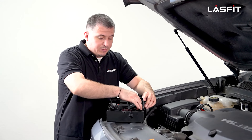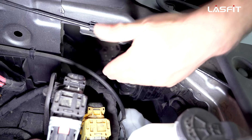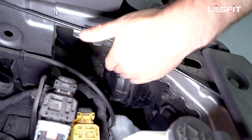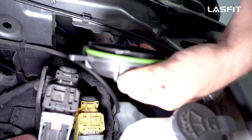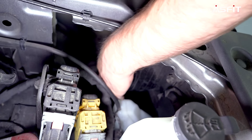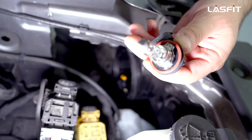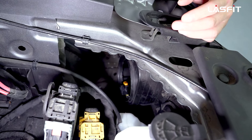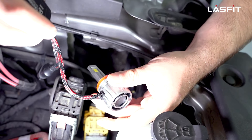Now we have the H11 low beams — let's show you guys how to install. This will be closer to the fender; if it's closest to the center, that's your high beam. Closest to the fender is your low beam. Turn counterclockwise — the covers come out very simple. Unplug the bulb and twist off the bulb. Very simple. Let's set this aside and get our H11 bulbs, which are our LS Plus newest generation bulbs.